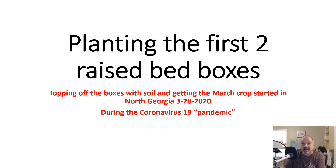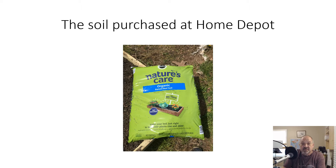This was the soil we purchased at Home Depot — Nature's Care, made by Miracle-Gro. It says it's organic. What's important is that it says raised bed soil, and that is something very important: you want organic and you want raised bed soil if possible.